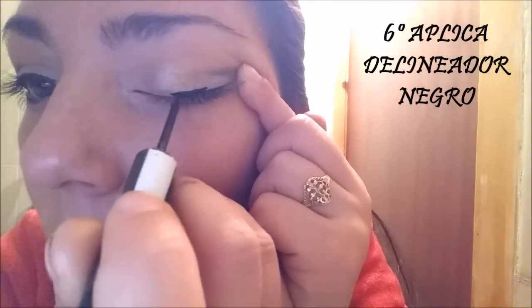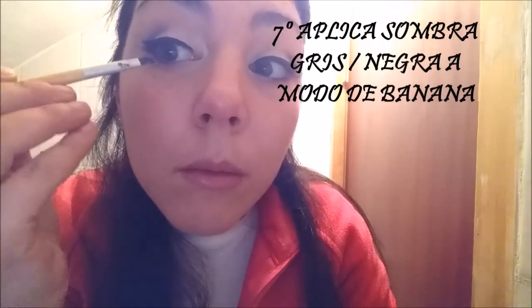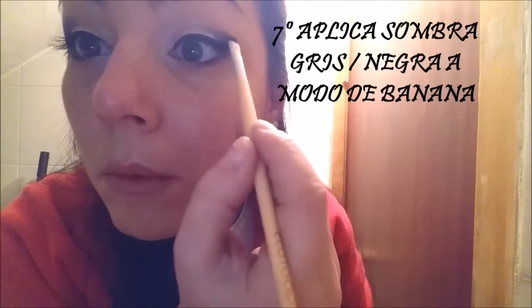A continuación vamos a aplicar el delineador negro; yo en este caso utilizo este de Mercadona. Nos hacemos una colita felina y seguimos sellándola con sombra negra y marcando la banana.